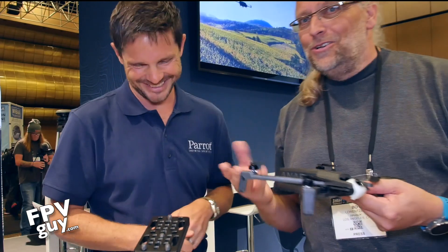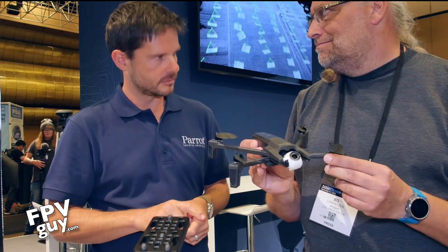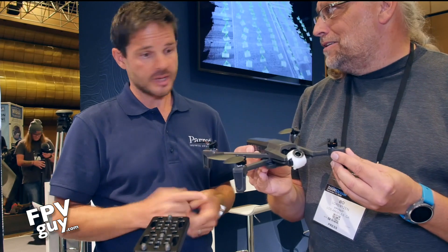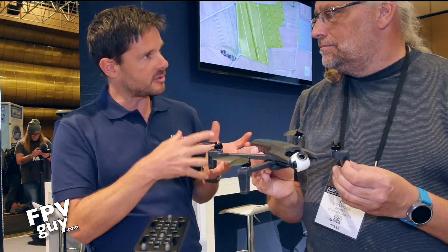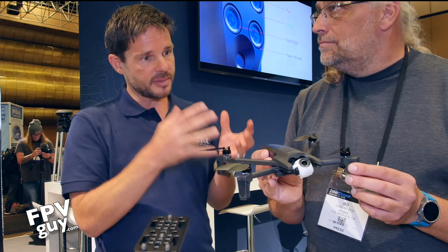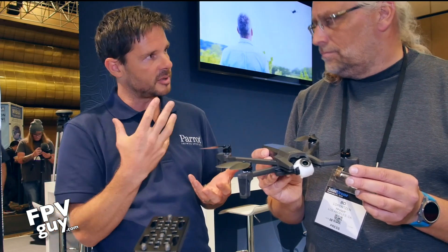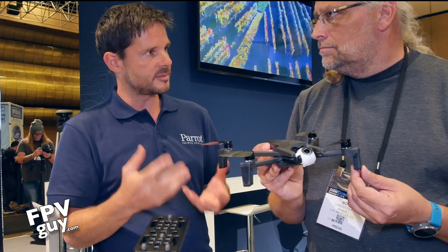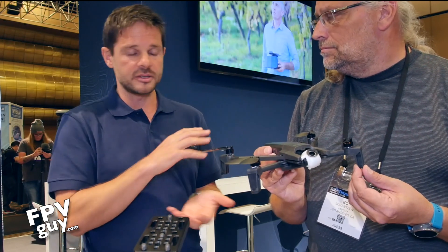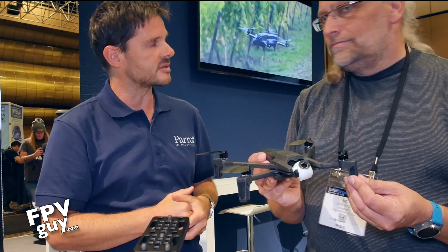A lot of people in the Anaphy groups are discussing whether this can be used for mapping — and the answer is absolutely yes. You can fly this for roof inspection, ridge inspection, or doing a small building in 3D. Stitch the images together with PIX4D model and from there you're not just doing a visual inspection — you can measure, do surfaces, and have all that functionality from PIX4D.